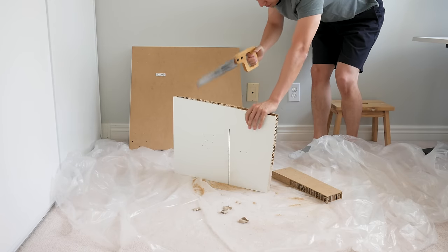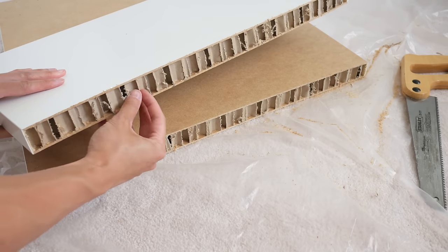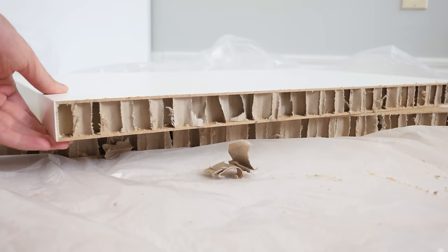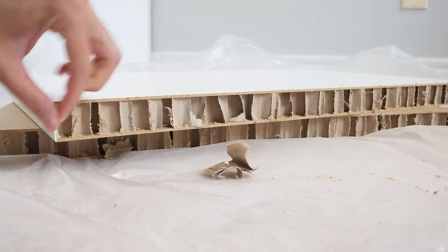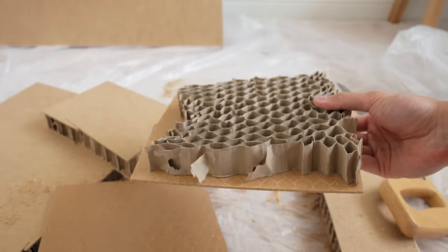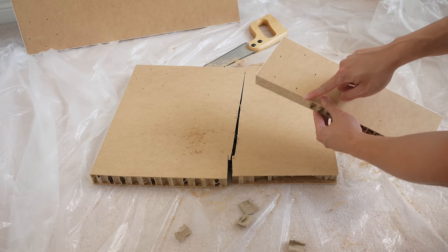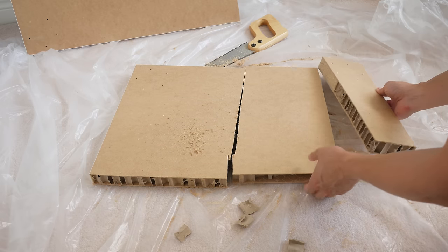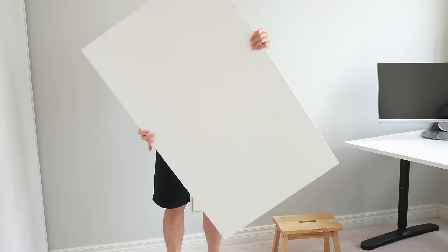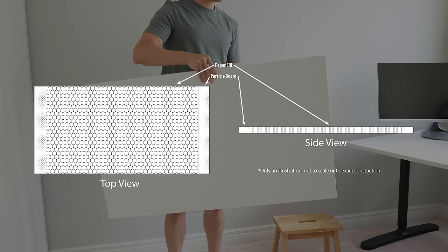Let's cut this Linmon open to get an idea of what's going on inside the construction. Cutting the top in half, you get a better look at the materials used inside. There's a wood veneer that covers all the edges, and then filling the inside you have this thin paper material that's glued in place and held in a honeycomb pattern. Cutting away more of the veneer reveals the particle board frame that supports the edges of the desk where you would typically mount the legs. So for this smaller 120cm Linmon top, it basically looks like this inside.